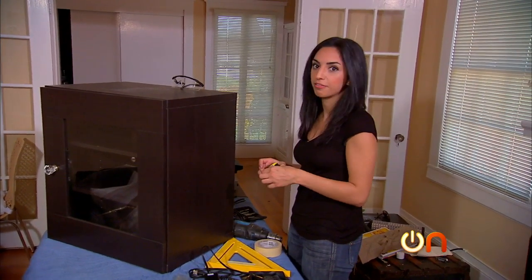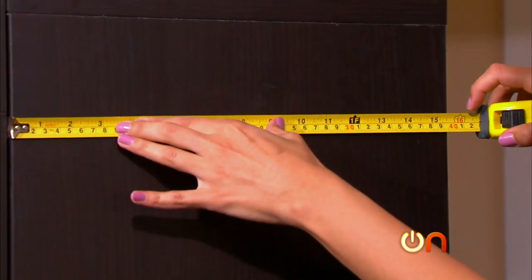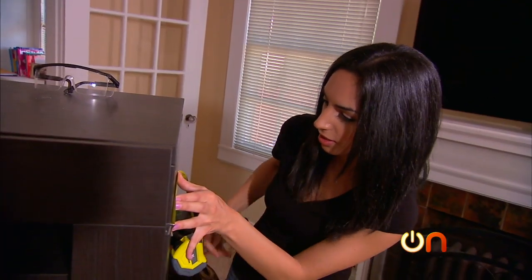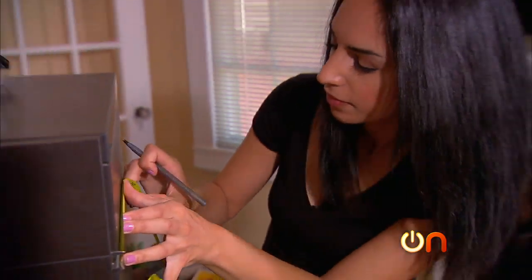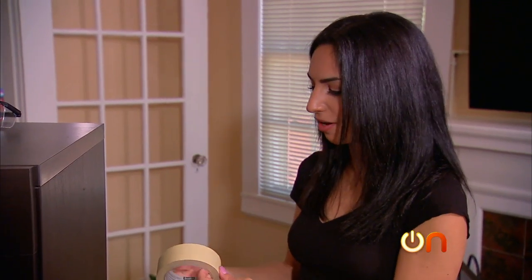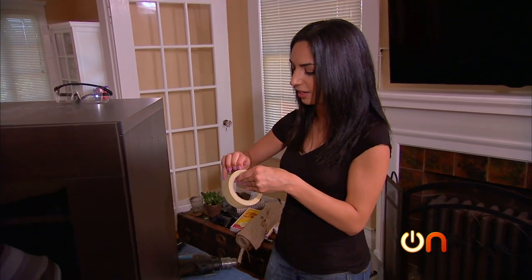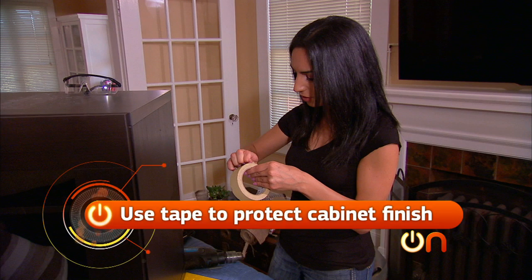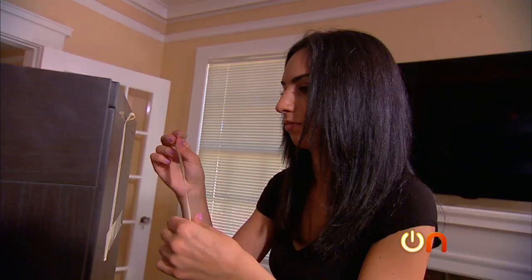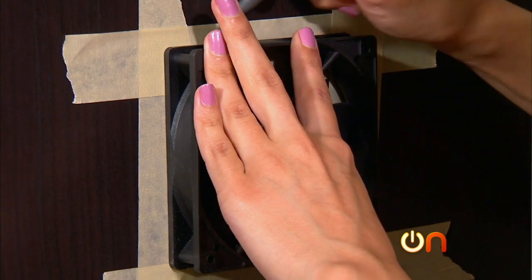The first thing we need to do is center up the fan unit. At about 15 and a half inches across, I need it to be at seven and a quarter — little mark there. Now I need to place some tape around where I'm going to trace the outline of the fan, because this cabinet has a finish on it and I don't want it to chip off when I drill into it.